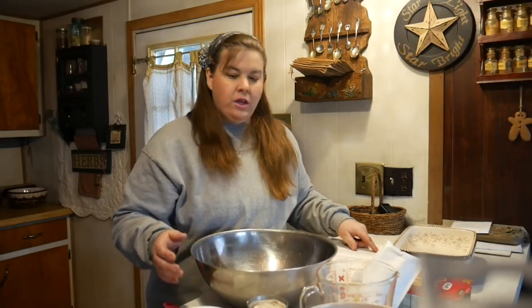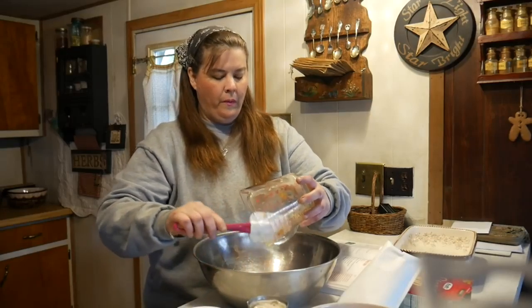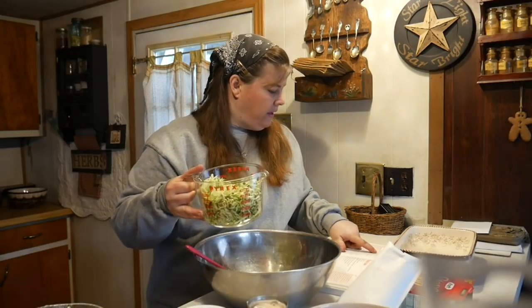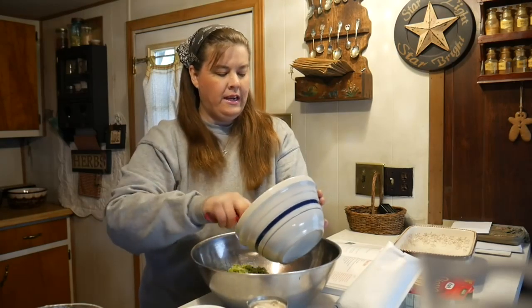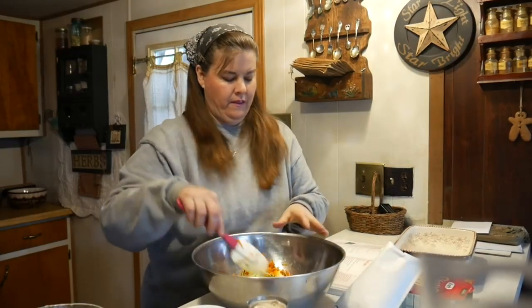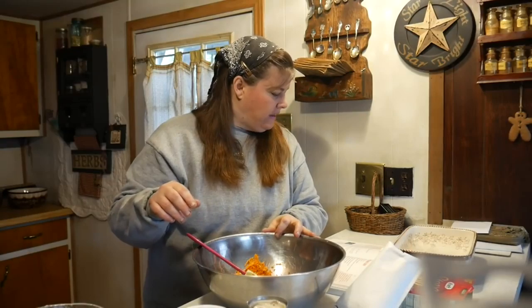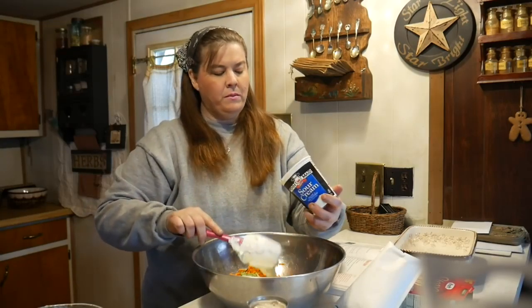I already have my onion sautéed in some butter and we're going to put that into our bowl. To that we're going to add the three cups of grated zucchini and two carrots — I have a little more than two carrots here because we're going to use this in another project, so we'll just estimate about two carrots. Then we're going to add one cup of sour cream. This is about half empty so it's about a cup. As you can see, I do not do precise on most of my recipes.